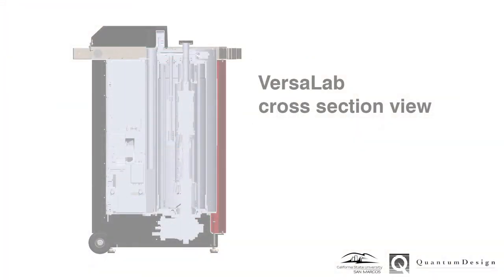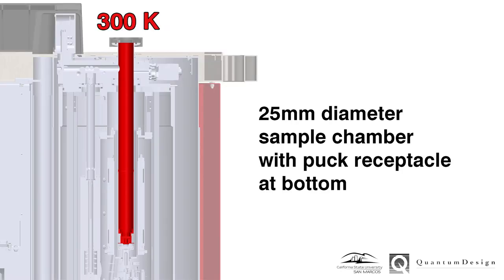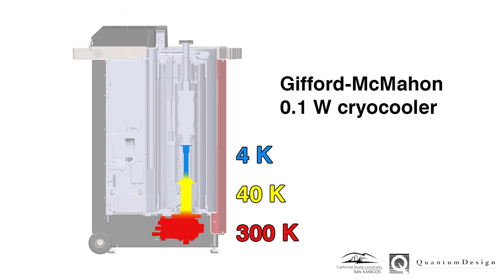Let's return to the inside of the VersaLab cryostat to better understand how it works. The user experiment space is a sealed 25 mm diameter chamber, shown here at room temperature. Heat exchange in the sample chamber is controlled via supply of industrial-grade helium gas regulated to 1 psi. The VersaLab is powered by a small 0.1-watt, two-stage Gifford-McMahon cryocooler.